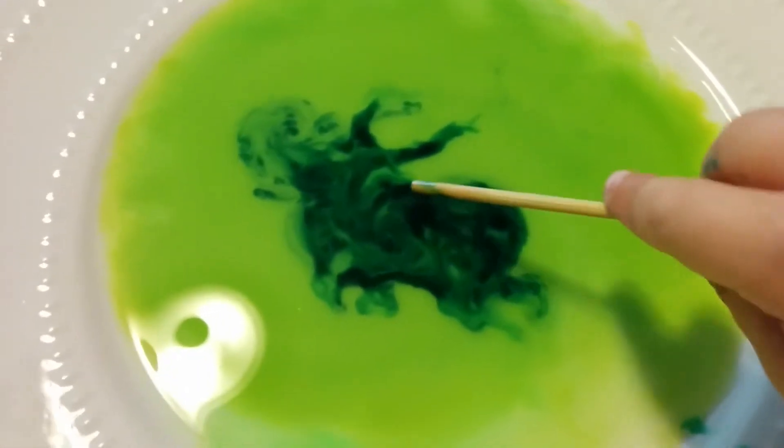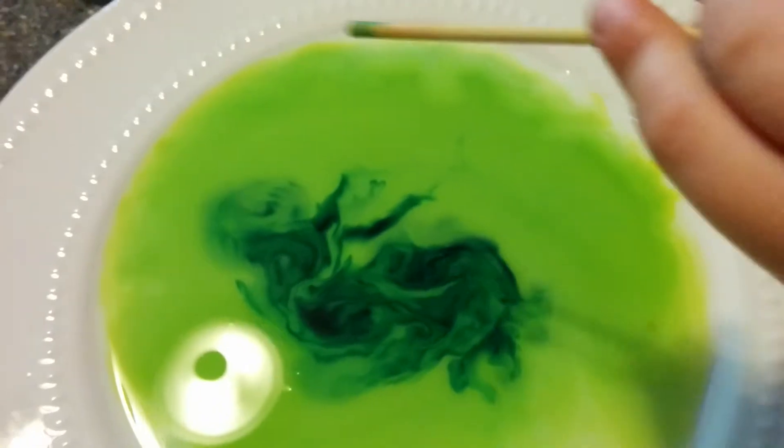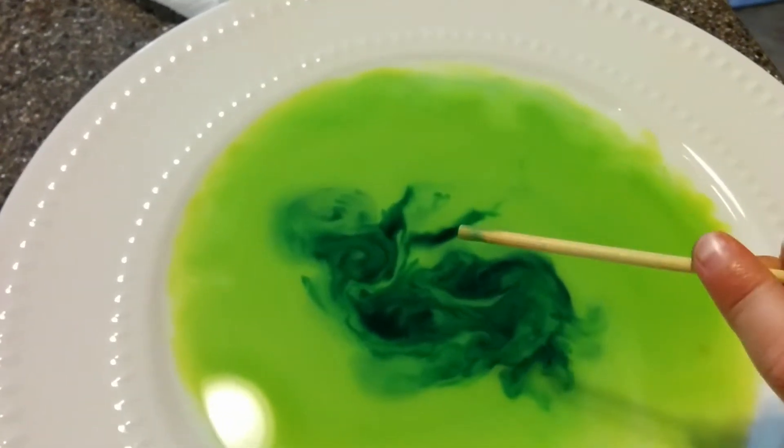Ok go ahead and mix. Ok stop. Do you see anything? Yep. Still see something. What do you see?